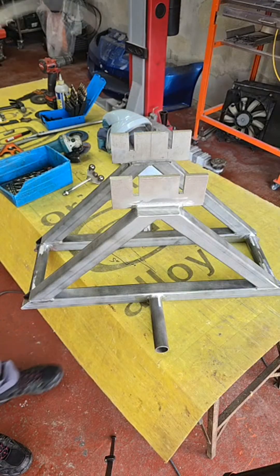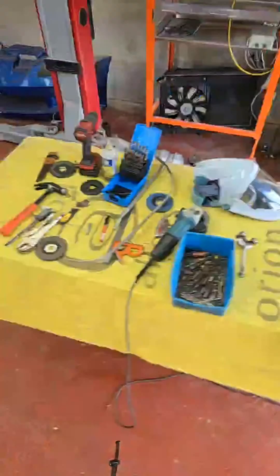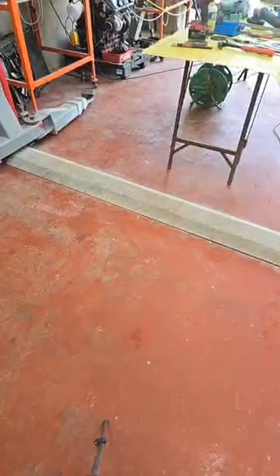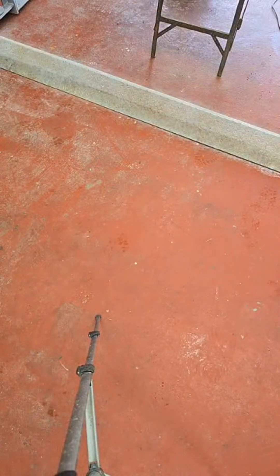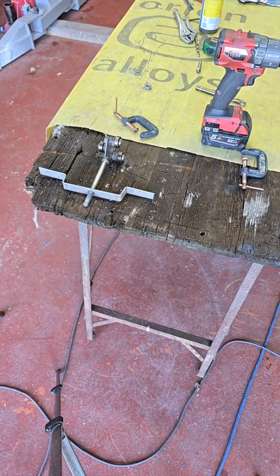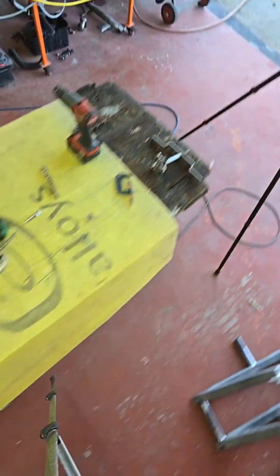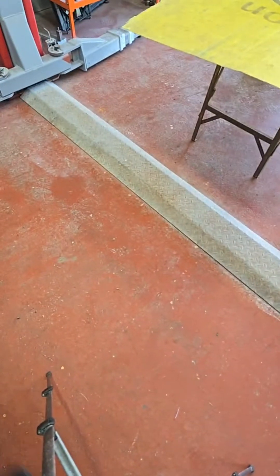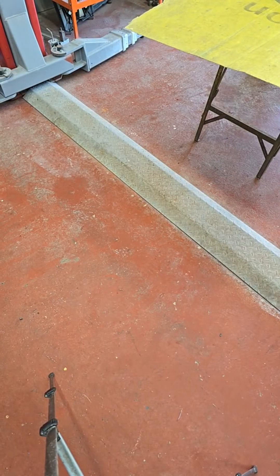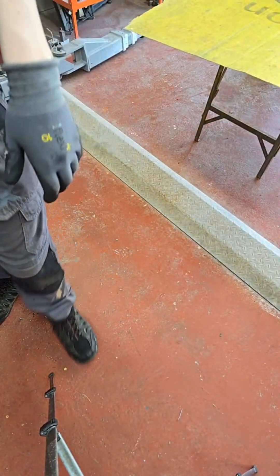The holes need to be 4.2mm. The connection's not great today - I don't know if it's the weather or something affecting the signal. So we'll do these two holes here first.